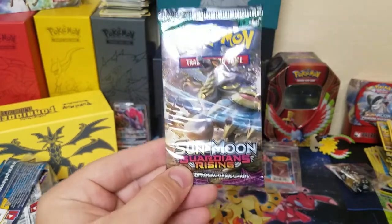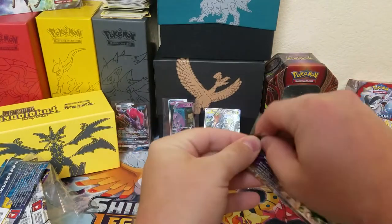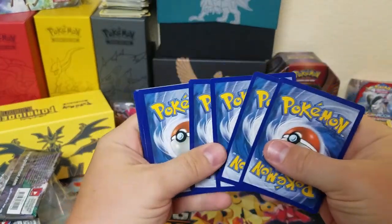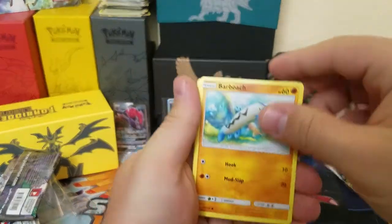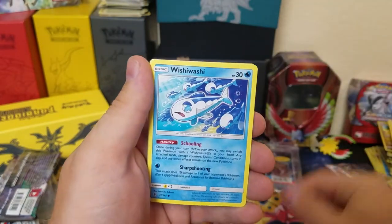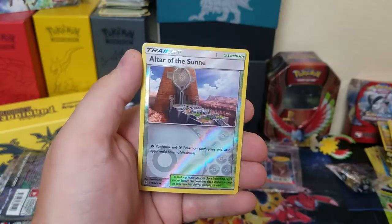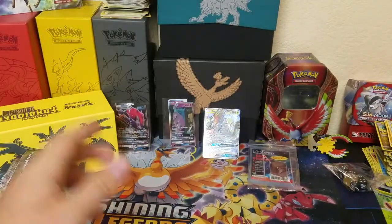We're gonna need some last pack magic here. Can Guardians Rising pull it off? We haven't gotten a holo yet, so we've got to get something. Come on, Guardians Rising, give us some of that luck. We got Barboach, Rockruff, Clefairy, Vanillite, Whimsicott, Ether, Paradise Conservation Area, Alolan Graveler, Ether, Ether of the Sun, and Alolan Sandslash.